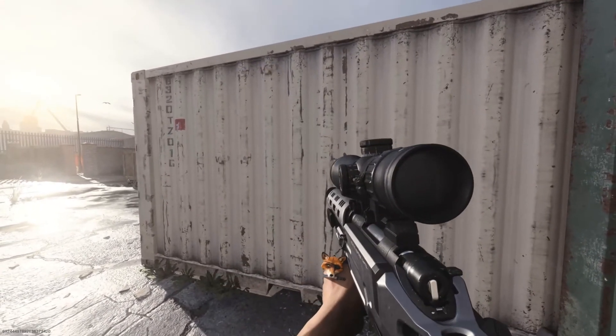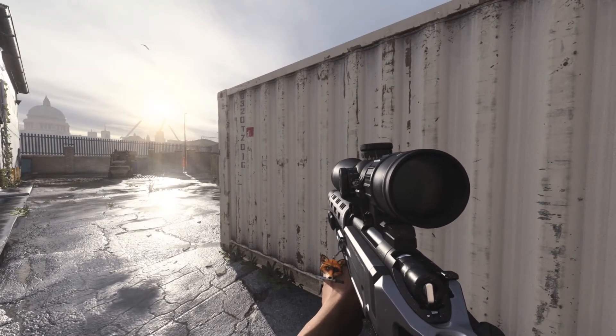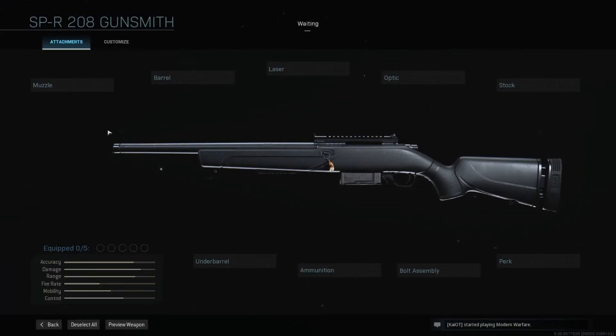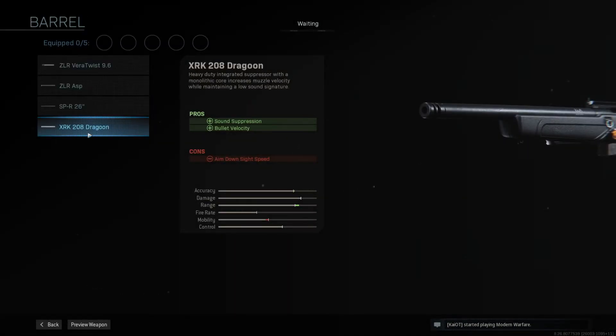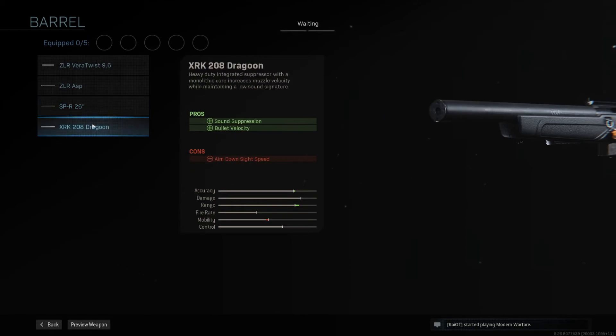I'm going to show you the build that I was using in this video, however it was not made for a hitscan build. Let's jump into the build. The first thing I do is add the Dragoon barrel. The reason I use the Dragoon barrel is it frees up a slot — instead of having the 26 inch barrel and the monolithic suppressor, now I have an integrated suppressor barrel and it gives me good range.